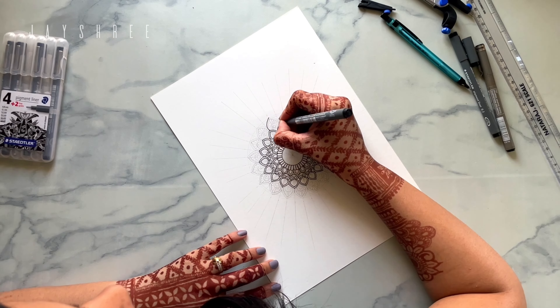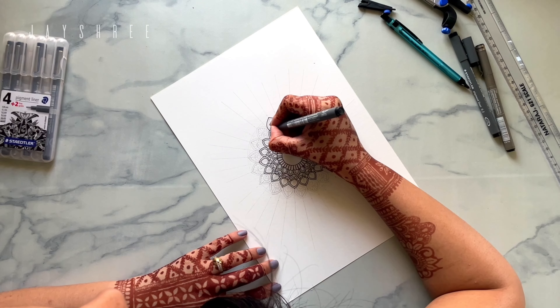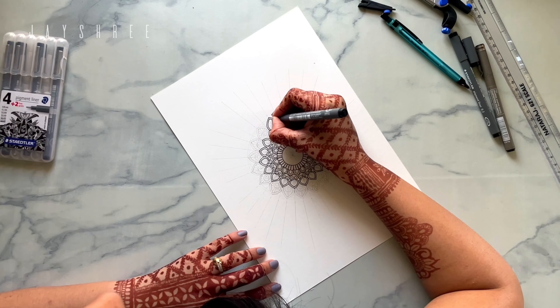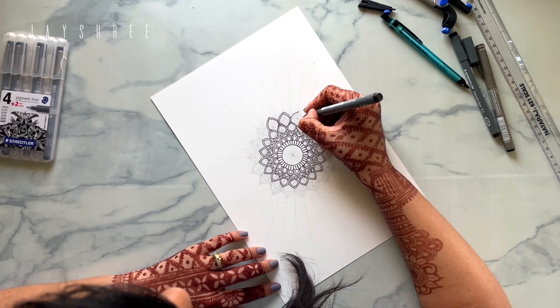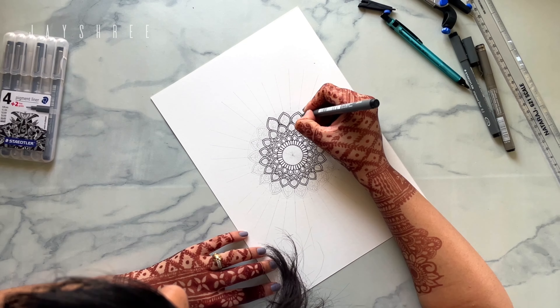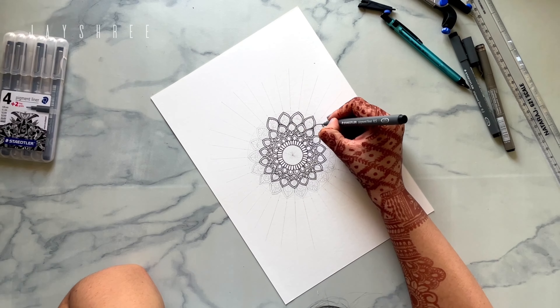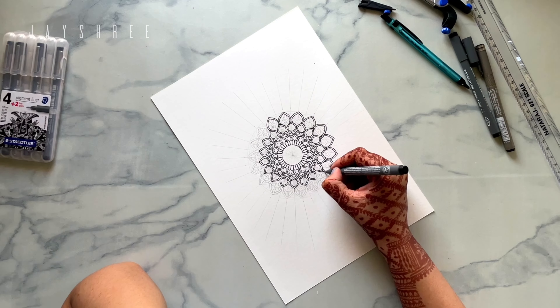When you are halfway through a mandala, this is the most interesting part for me — looking at an incomplete mandala. I find it really beautiful, as there are minimal details and just pure shapes and patterns, and I love it.